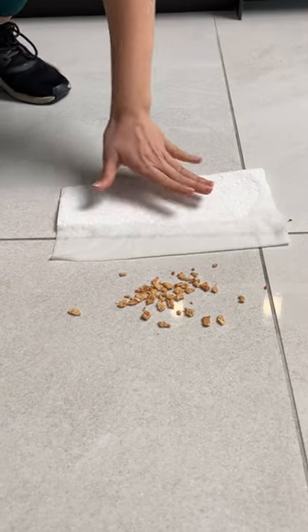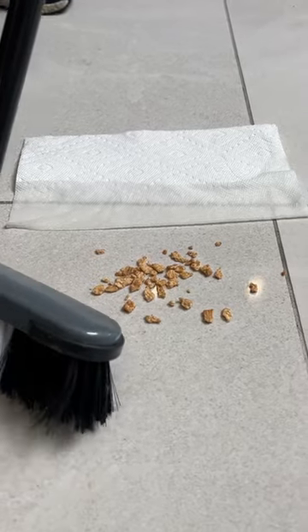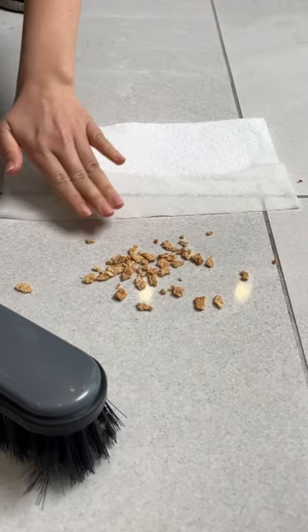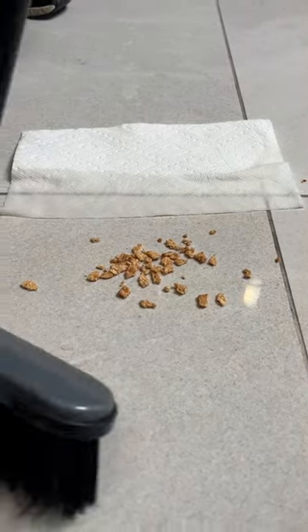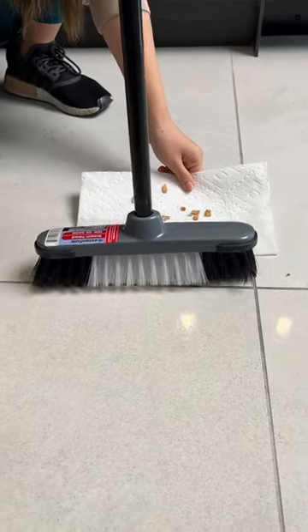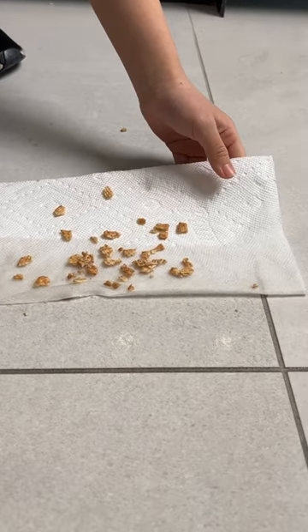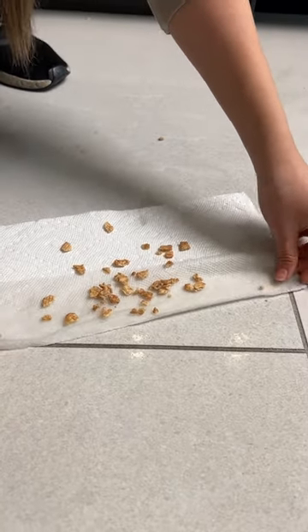This is perfect if you want to save money and don't have time to sweep. Lay it flat — three, two, one — look at how easily it picks everything up! It's like an emergency dustpan, and the water picks up all the small debris.